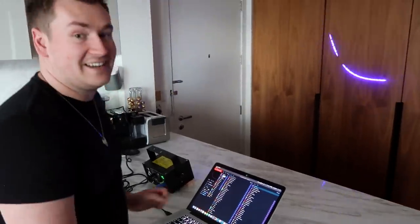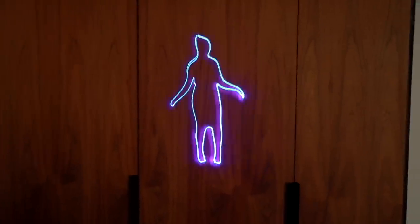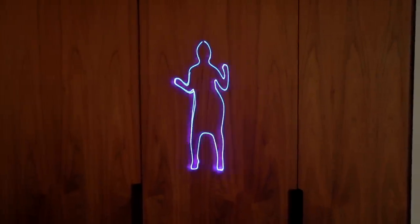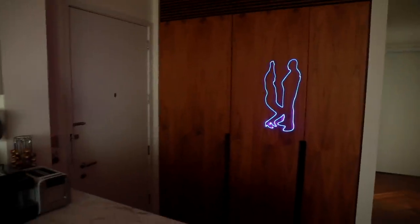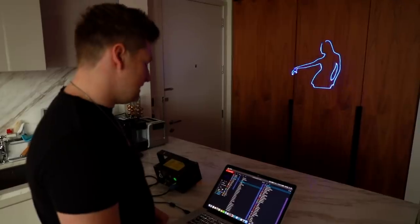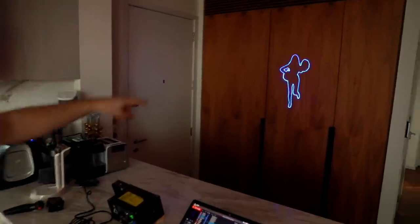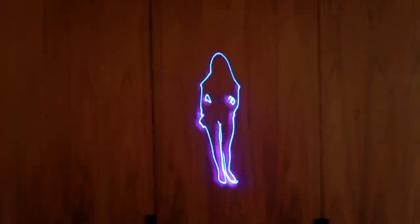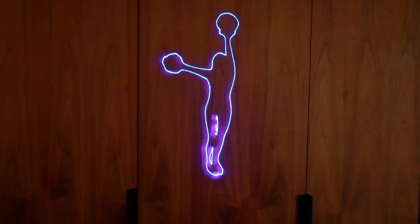I've had to switch cameras so you can actually see it properly because the shutter is all over the place, but look at that — that is how cool it looks. We're going to change to a samba dancer — samba, samba, samba! What about this one — it's called a freak dance, the EDM dance, the double dance. We've also got a cheerleader — look how cool is that!